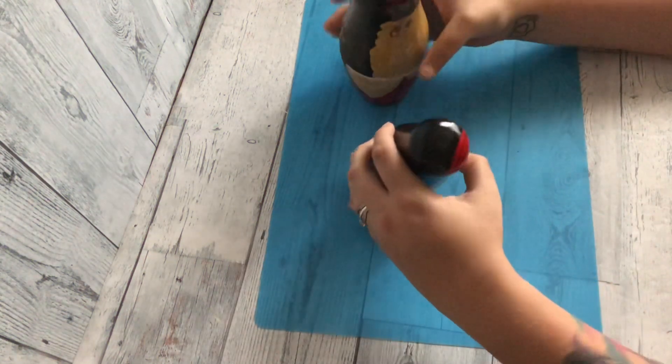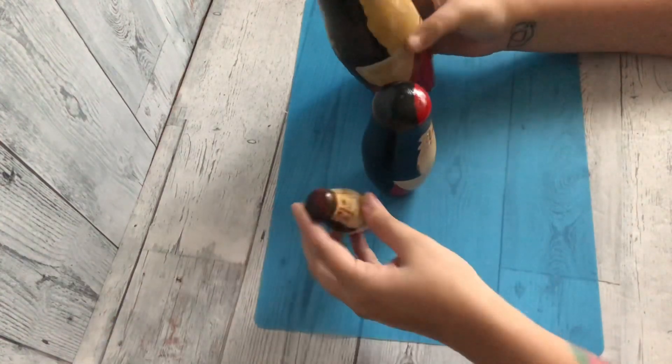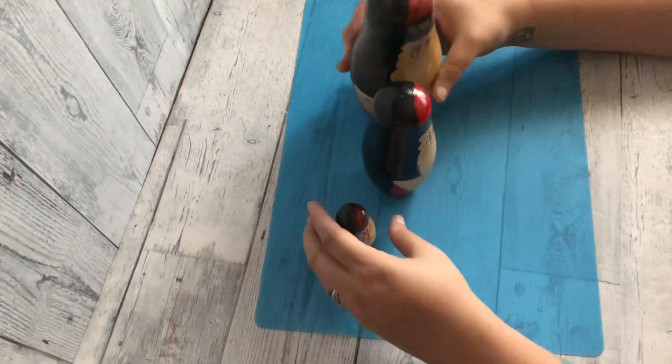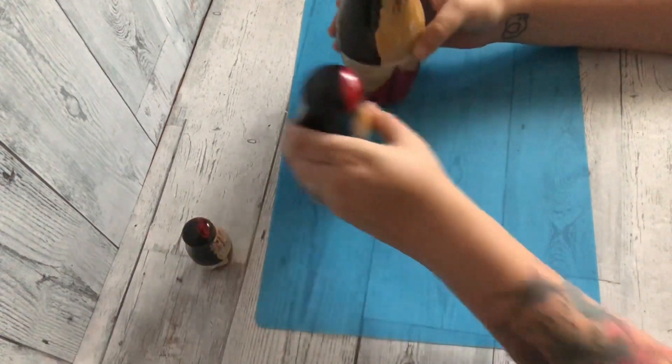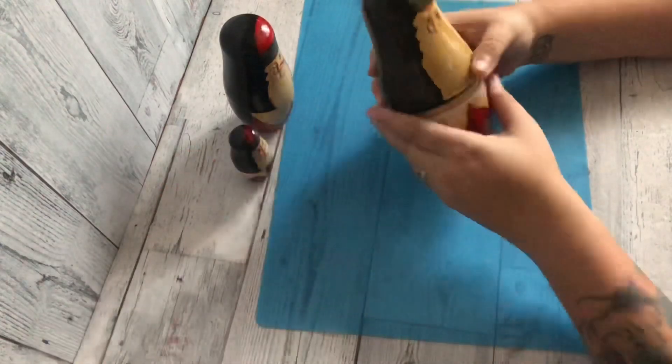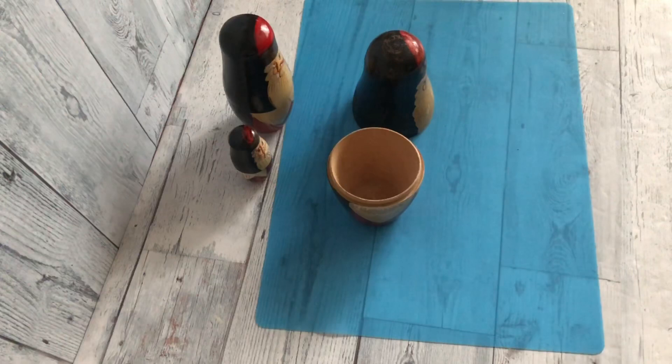Hey friends, welcome to the channel! My name is Liz, I am the official craft nerd. Today we are going to revamp these nesting dolls. I picked these Santa nesting dolls up at a yard sale — unfortunately they were missing a few of the dolls, so there's only three of them here.